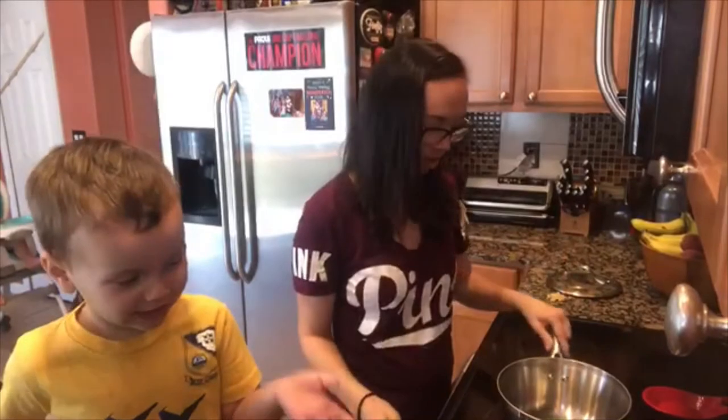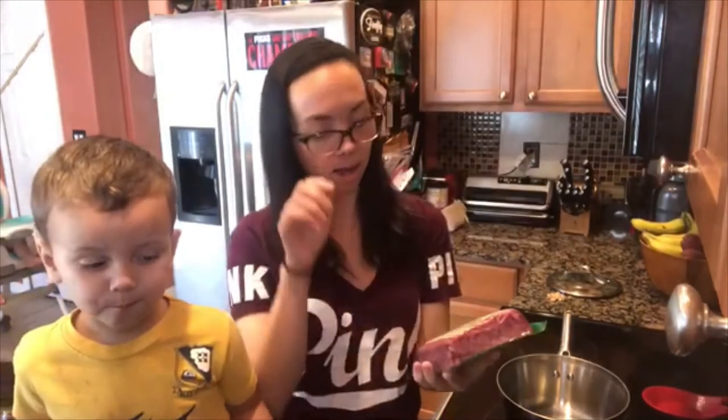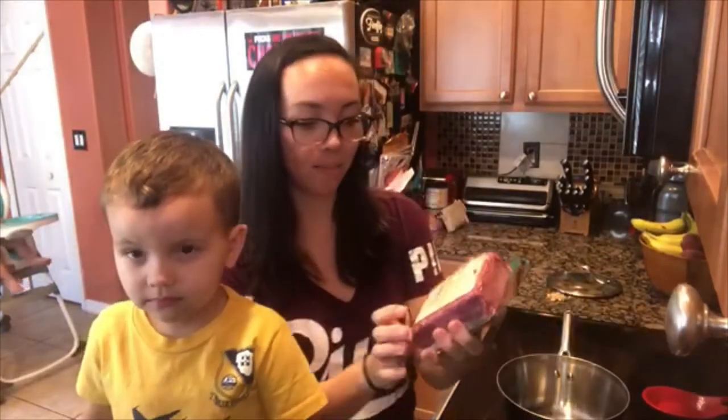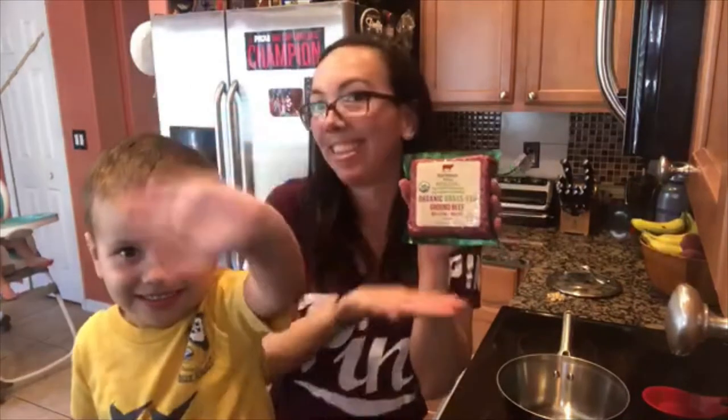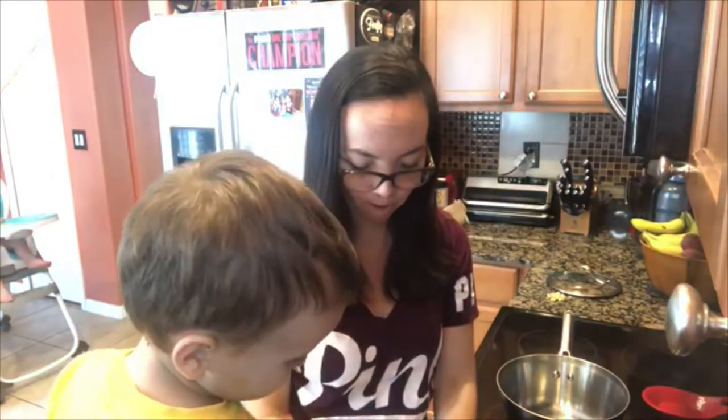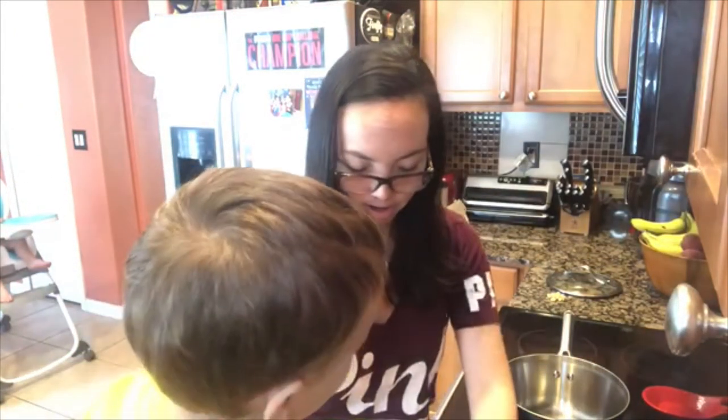So let's make some hot dog chili. I don't like that stuff. Okay, so first we are going to start off by browning our ground beef. I've got a pound of — yeah, we're fancy today — some organic, grass-fed ground beef. All right, so Hunter, do you want me to do this part, or do you want to plop it in the pan for me? I want to plop it in the pan.